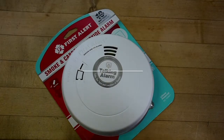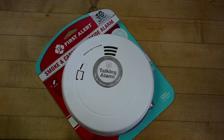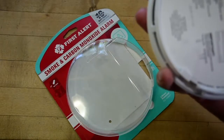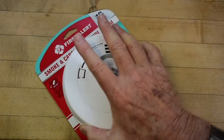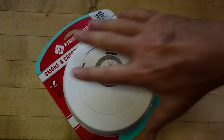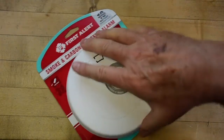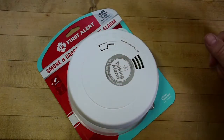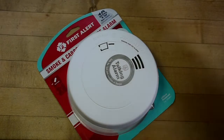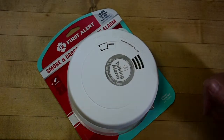So you bought your first alert model PC-1210V talking smoke combination — smoke and carbon monoxide detector. You carefully mounted its mounting plate on the wall, and per the instructions, you put the device into its mounting plate, turned it clockwise, and it initialized. At that point, it gave you a chance to set the location.